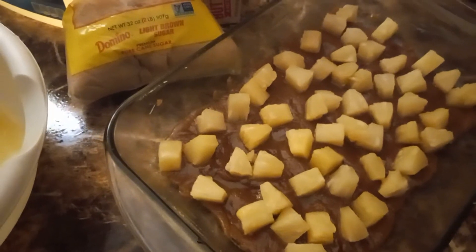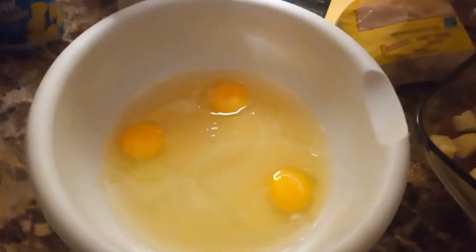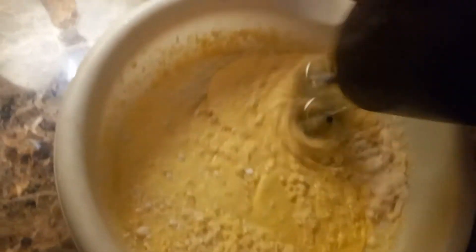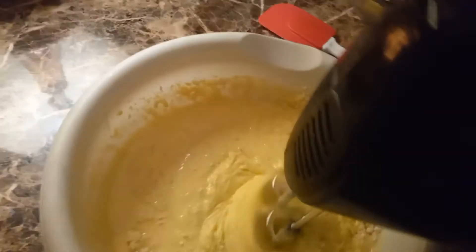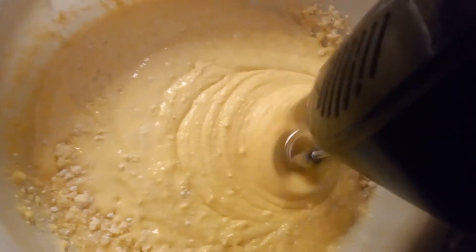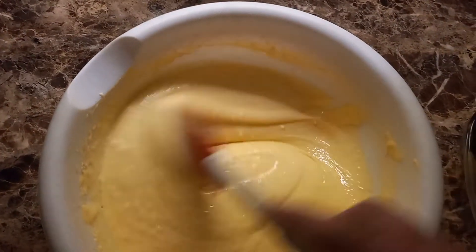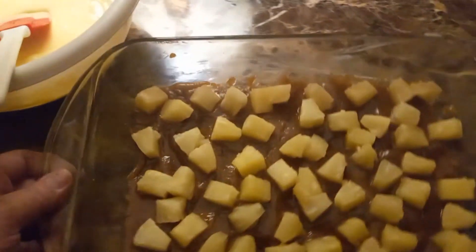Put the batter on top of this after you're done mixing it, then put the oven on 350. That's my batter all mixed up — I'm gonna pour it on the cake and put it in the oven on 350.